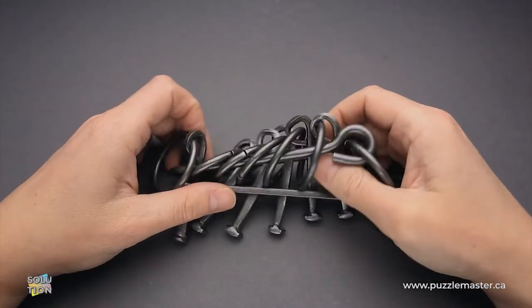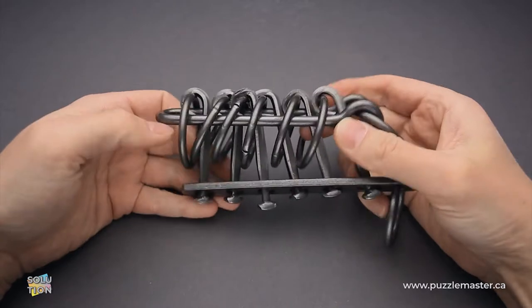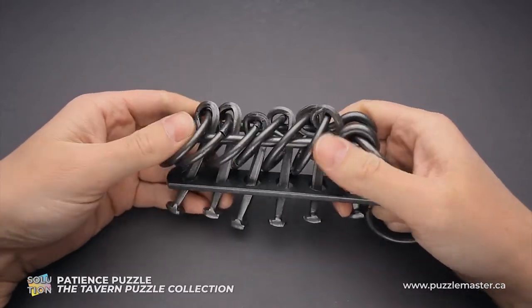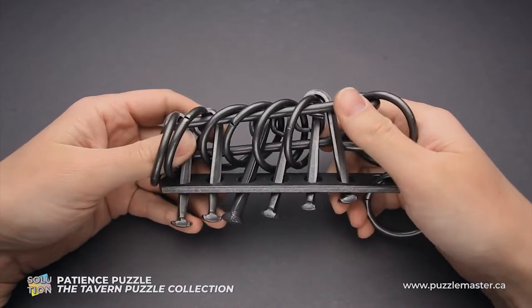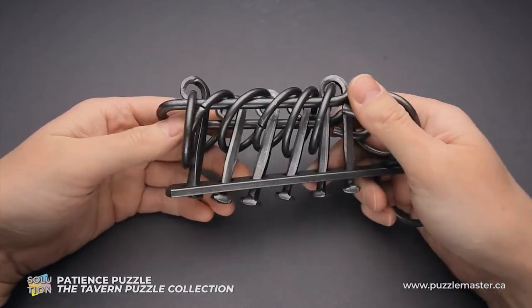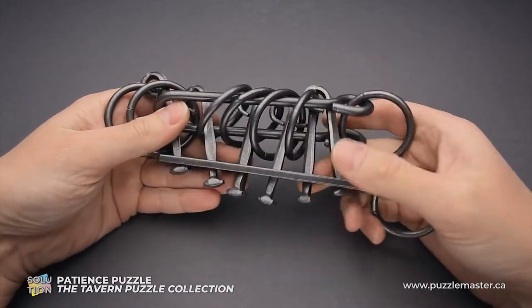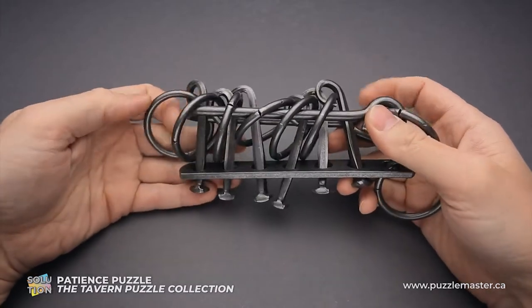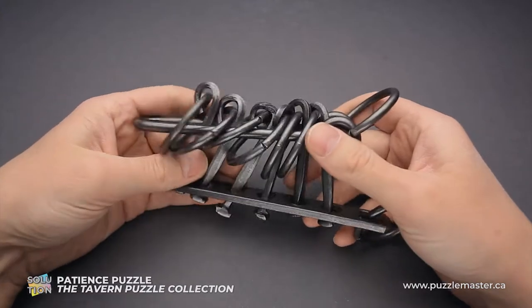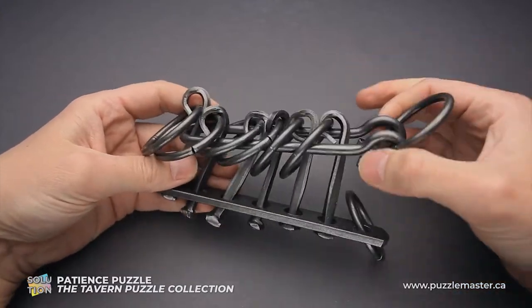Hello and welcome to Puzzle Master. This is the Puzzle Guy and in this video I will show you how to solve the Patience puzzle. This puzzle was made by Tucker Jones House and it is part of the Tavern Puzzle Collection. The difficulty level of the Patience puzzle is 10 out of 10 on Puzzle Master's difficulty scale that runs from 5 to 10, and the objective of the puzzle is to remove the shuttle.